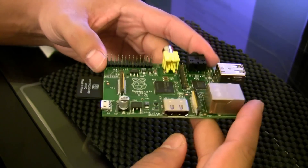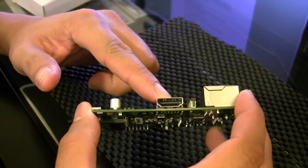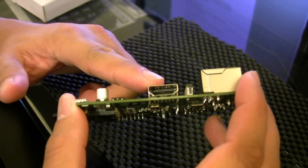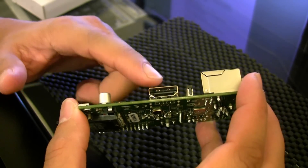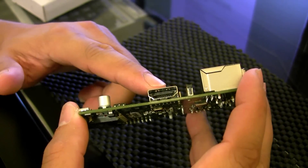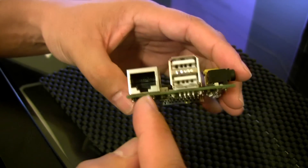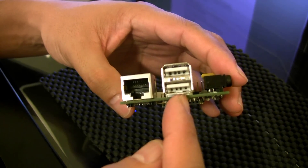In terms of video output, it has an HDMI slot here, and this is what I connect to either a TV or an HDMI screen. Then for internet connectivity I have an ethernet port here.